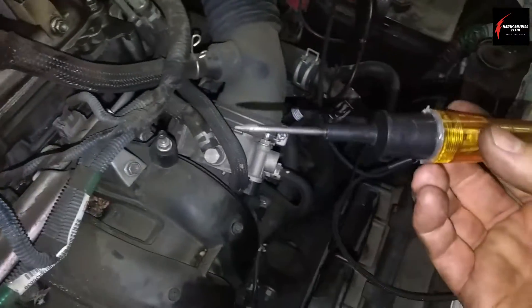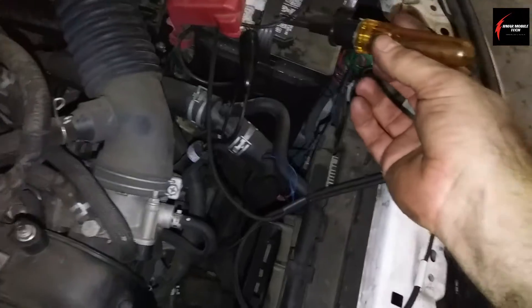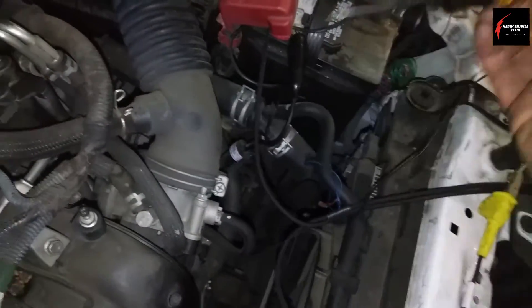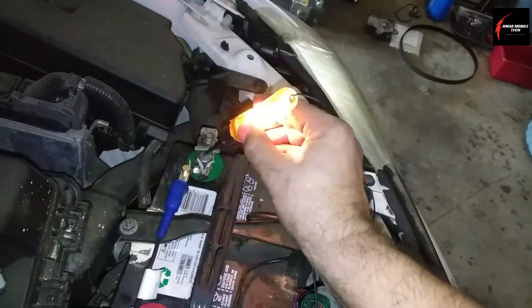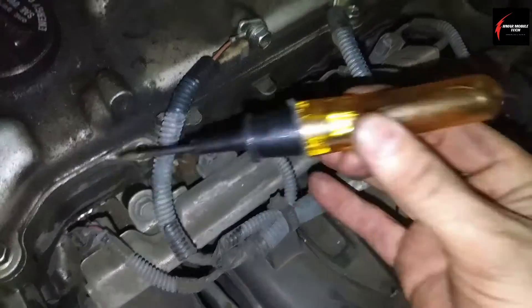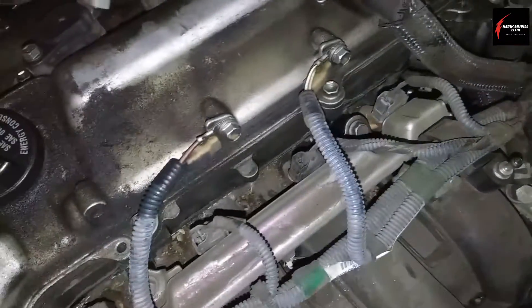The positive end of the test light's alligator is connected to power, so whatever the test light touches has to be ground. In this case the circuit is ground, so it's ground side controlled. You can see the light is flashing, so we know that it's ground side control.